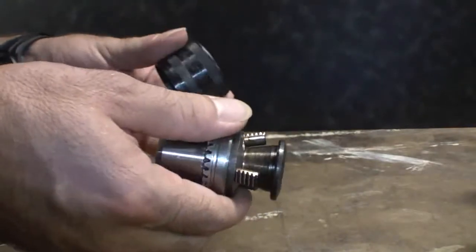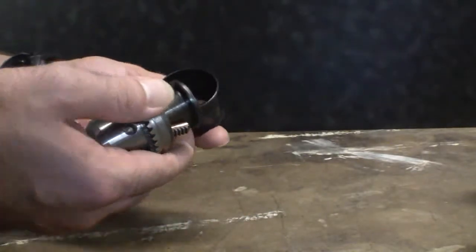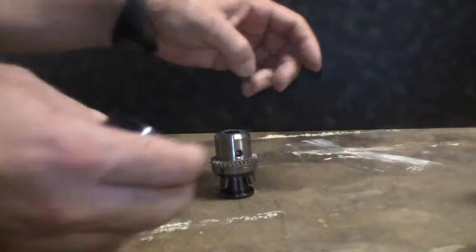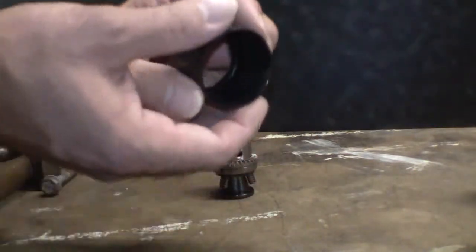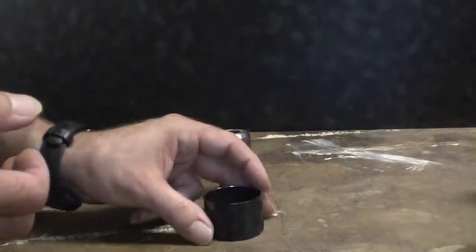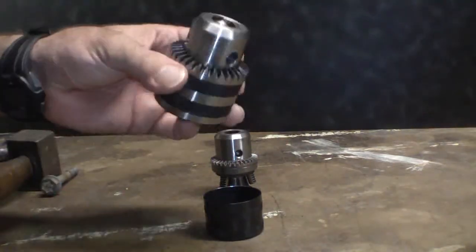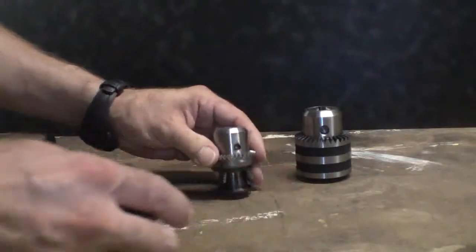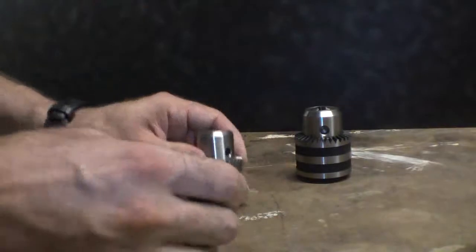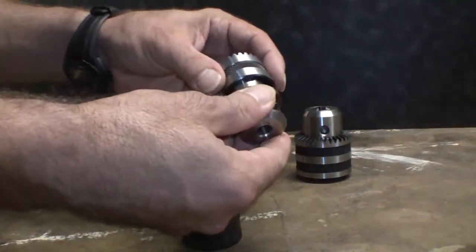Initially I wanted to start this video with this thing open to explain some of the details, but it seems better just to show the action from the beginning. This is again an inexpensive chuck — this is largely a sheet metal tube. This is not taking apart a Jacobs-type chuck, which I believe this to be a clone of. You can really tell the difference by this outer sleeve. Here is a smaller Jacobs-type chuck, and we'll take this one apart more on those later.